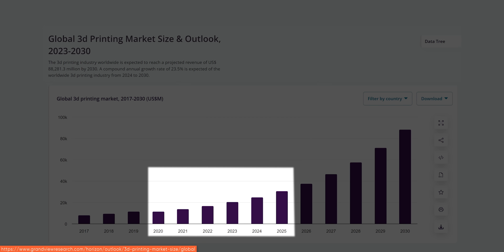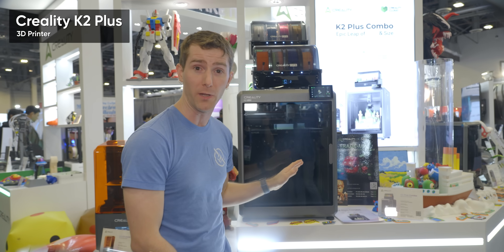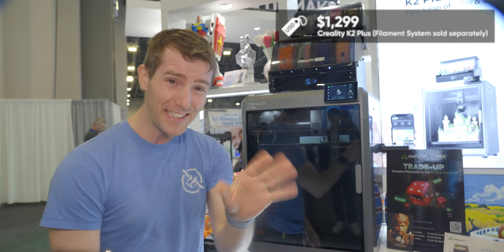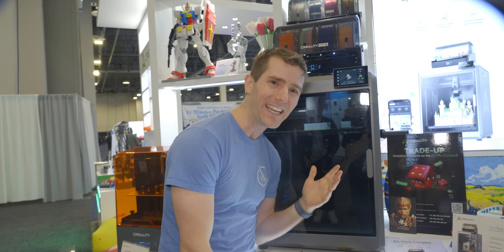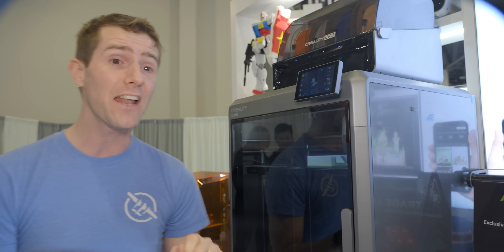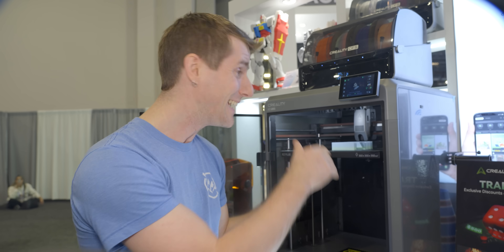3D printing continues to be a rapidly growing field with innovation at both the high and low end. Creality has two exciting options whether you're an enthusiast or just dipping your toes in. Their flagship K2 Plus brings features from far more expensive printers into an accessible price range. It features a closed-loop step servo motor system that can accelerate at 30,000 millimeters per second squared — meaning lightning-fast prints that won't lose their place during a crash or minor tracking error. And at around 45 decibels, it's quiet enough to live near humans.